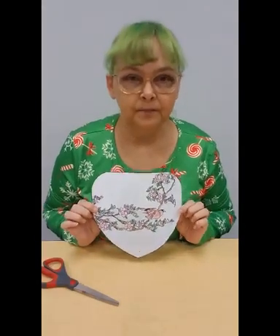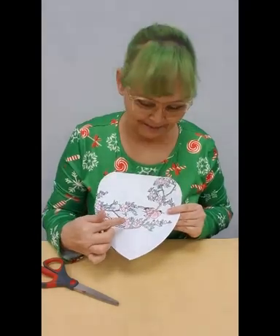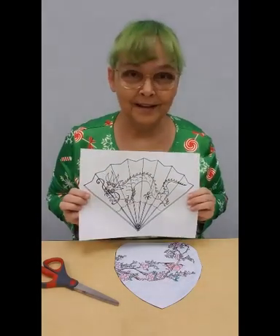After you've colored your fans — one of them has sakuras, which are cherry blossoms, and a bird. The other fan you'll get will have a dragon.